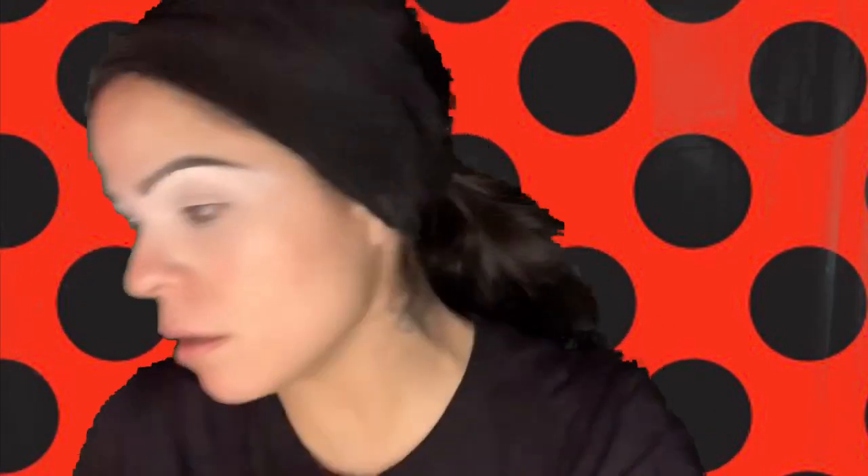So first and foremost, let's start with the eyeshadow. I'm going to take a fluffy brush. I also have this red pigment right here. I think I might start out with this palette and do this red right here. I'm going to start out in the crease of the eye and just blend it out really well — I'll do the other side with a bigger brush.